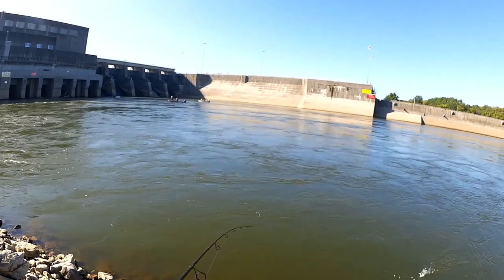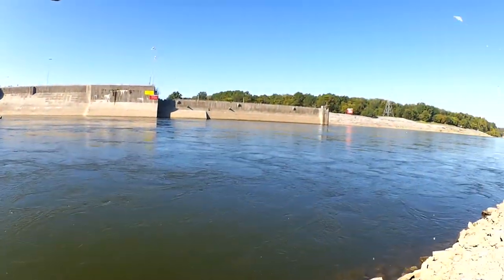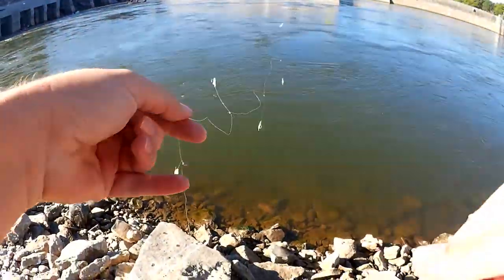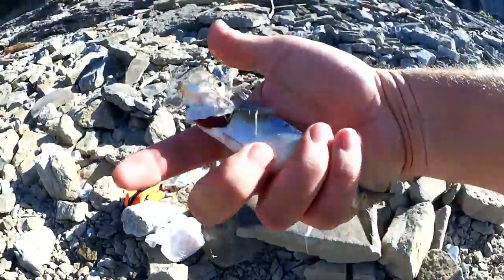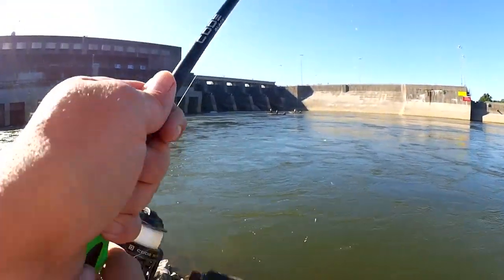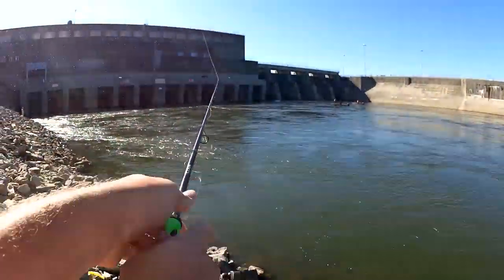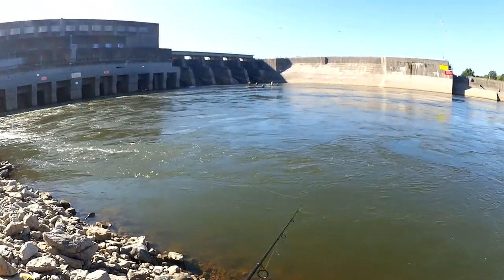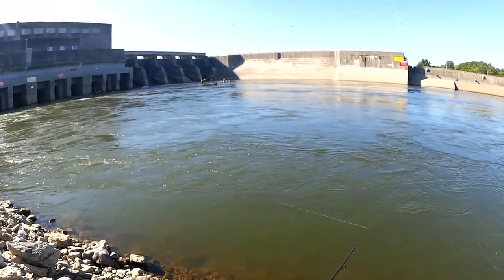I had a bite — got one! Got another small skippy here. He just got off the hook — got him. Let's put him in the bag. Let's keep going. I'm going to take them home and put them in the freezer and use them as bait at a later time.